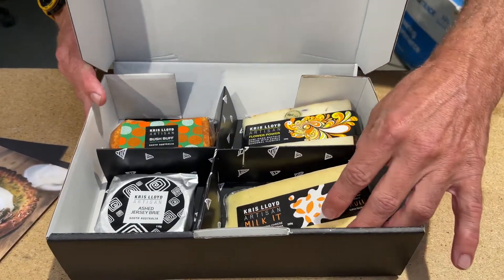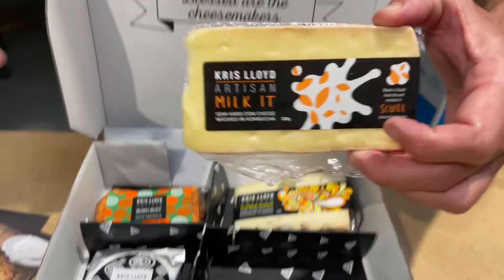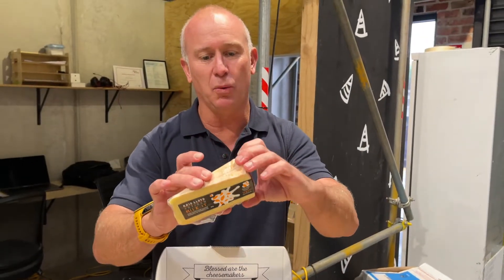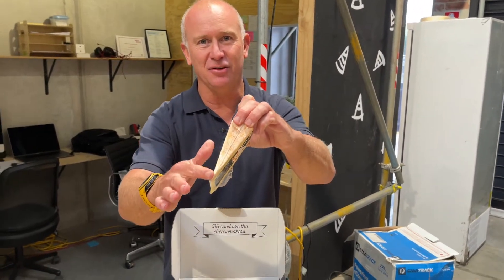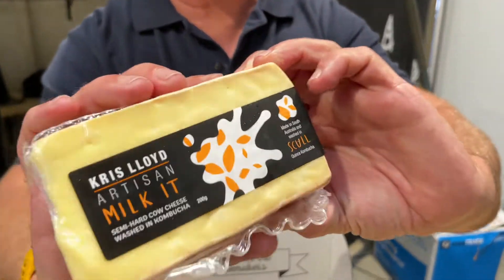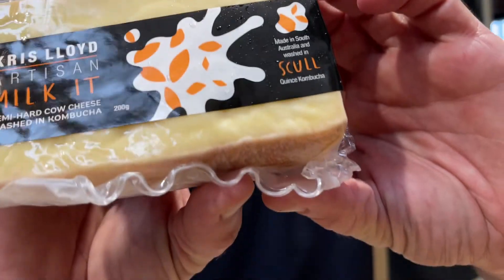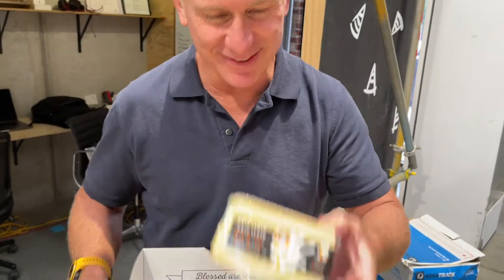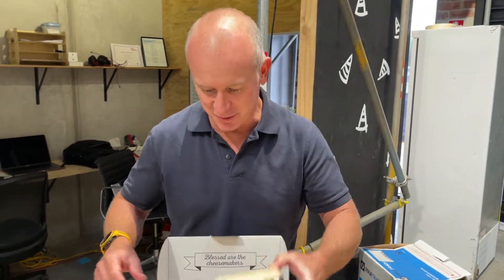We're going to start off with a hard cheese. This is called Milk It. It's a wash rind hard cheese and you can see that wash rind on the outside — it's actually washed with kombucha. Interesting, but bloody brilliant. This is one of the things with Chris: she's always doing something new.